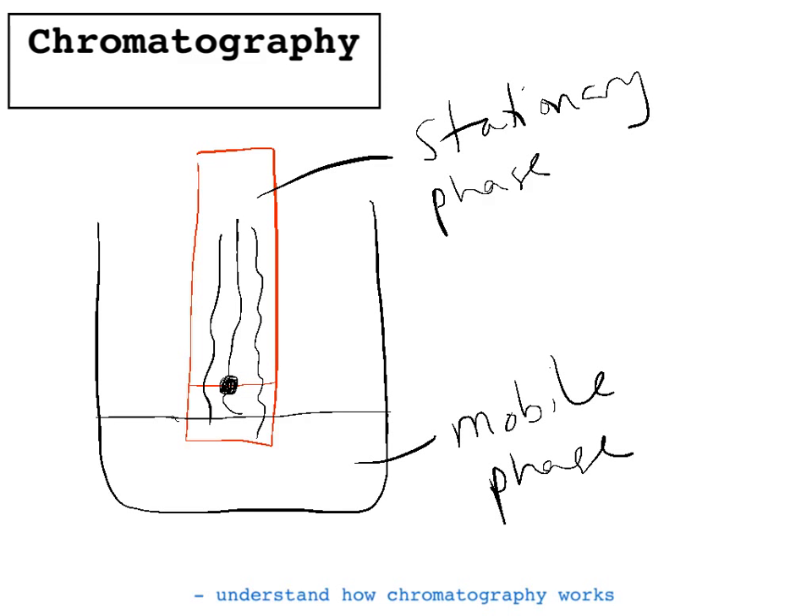The separation depends on how soluble the compounds are in the mobile phase and how attracted they are to the stationary phase. The balance between how soluble they are in the mobile phase and how attracted they are to the stationary phase will cause them to stop at different parts of the paper, so the different colours will be separated out because they all stop at different points.